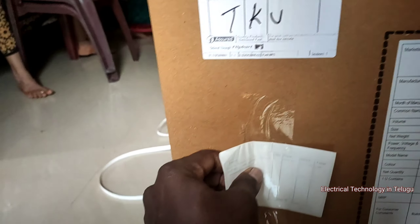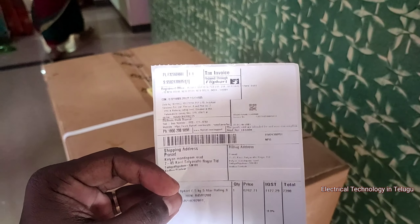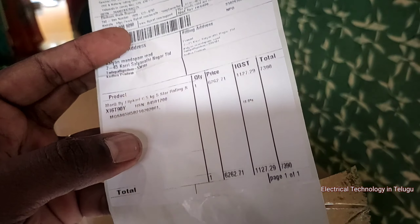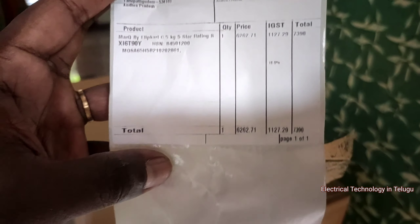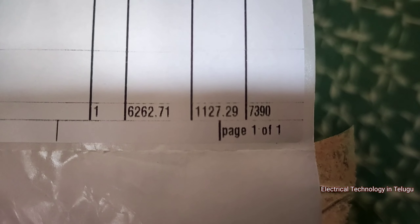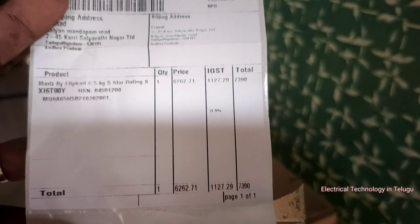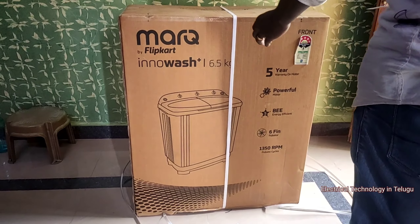There is an invoice. Let's check the actual price. Without GST the price is 6,021.62 rupees. GST is 2,128.21 rupees. Total cost is 7,031 rupees.